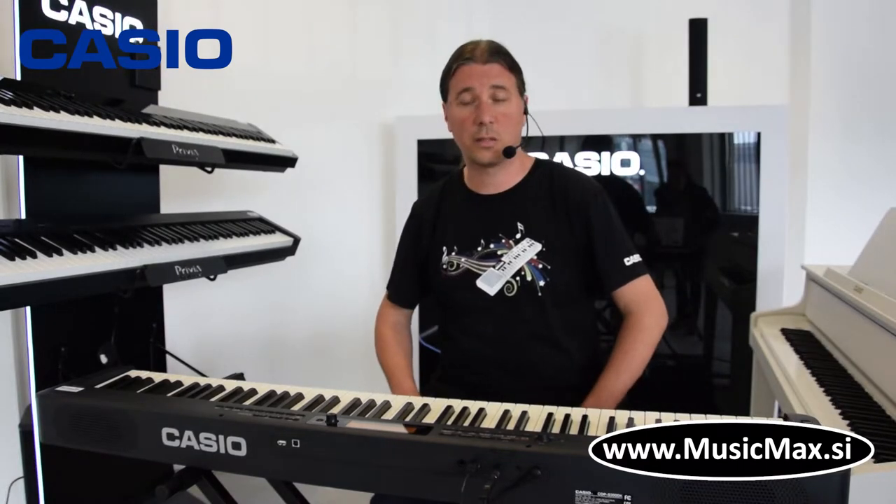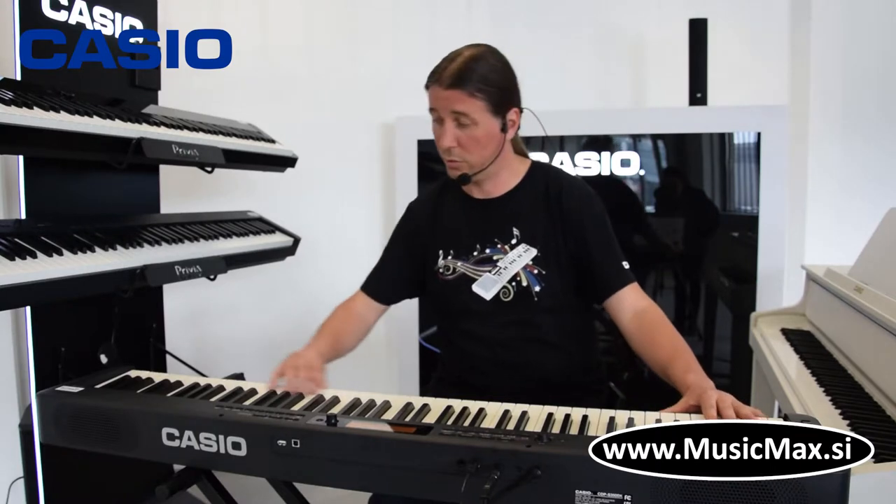CDP S350 ima 88 klavijerskih otežanih tipki, što znači od teže su na dnu i sve idu prema lakšim prema gore, kao što je na pravom klavijeru.